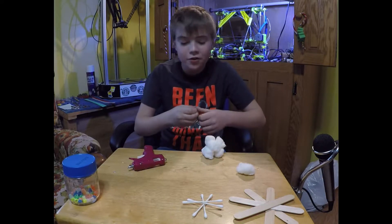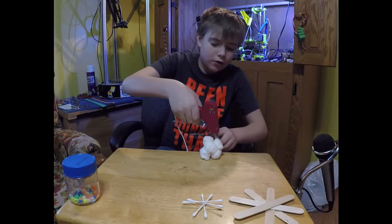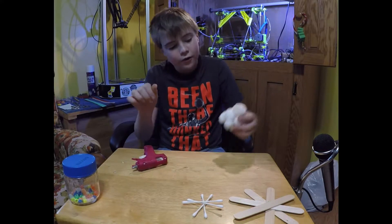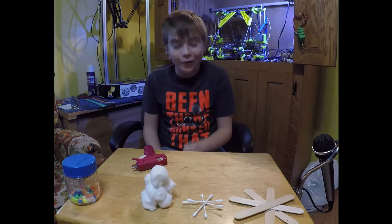That glue gun is going to become my arch nemesis. Then right here you're just going to go like so and stick your last one on. That is somewhat of a snowman — the best of my capabilities, because a snowman is quite difficult.